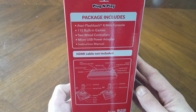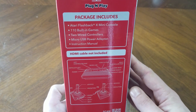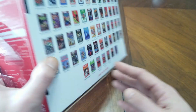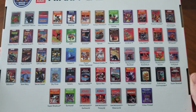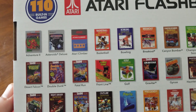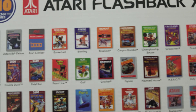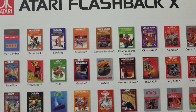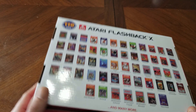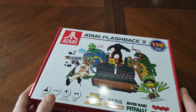You're getting 110 games, two wired controllers, the power adapter — no HDMI cable, but most of us have those around. I'd rather have the power cable than the HDMI cable, to be honest. We have a bunch of games on here; I'll just scroll through a little bit. And let's pop it open and see what's inside.